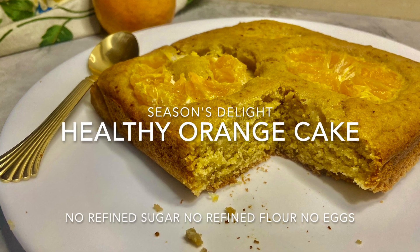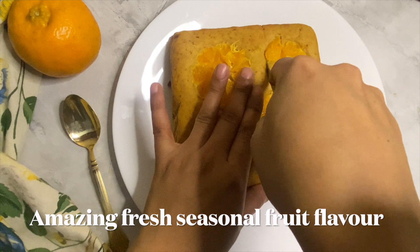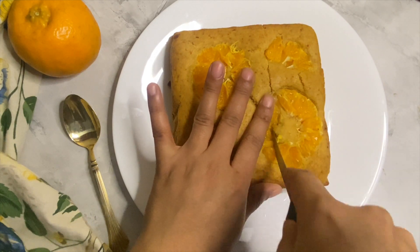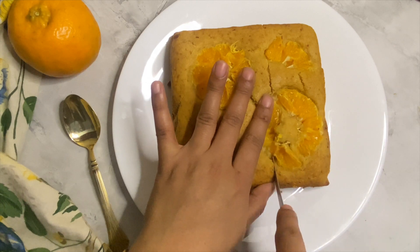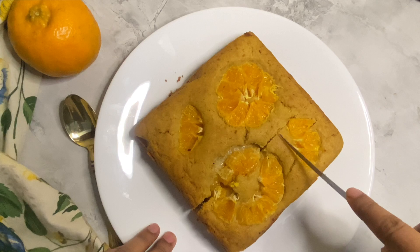A soft and tender orange cake that is bursting with fresh orange flavor. This cake is a bit healthy — it includes whole wheat flour and there is no refined flour, no refined sugar, and even no eggs. This eggless orange cake recipe is a delicious guilt-free sweet treat made with fresh ingredients.